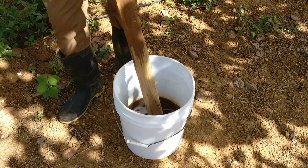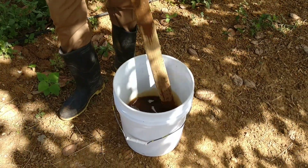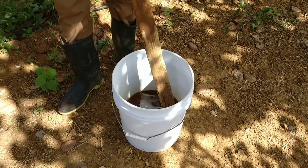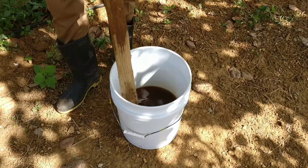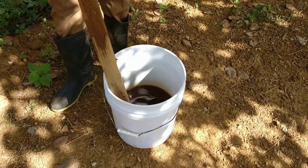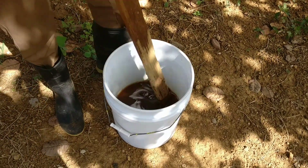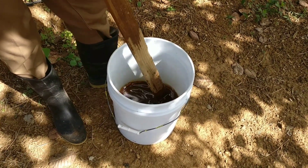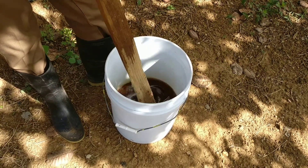Welcome to another video. Today we're going to be looking at how to feed honeybees using sugar solution. The mixture we are preparing is mixed at a ratio of one to one — that is one part sugar to one part water.